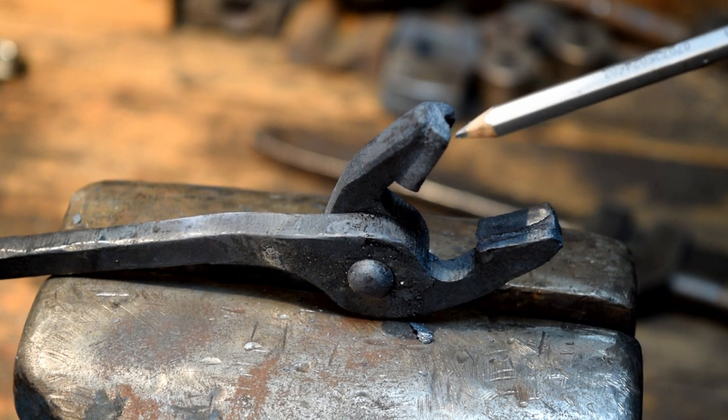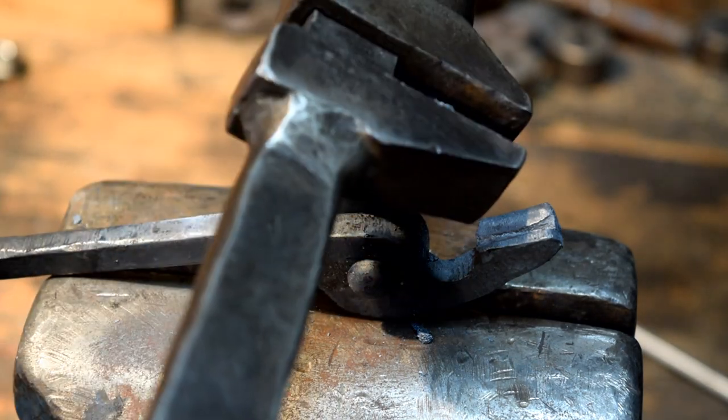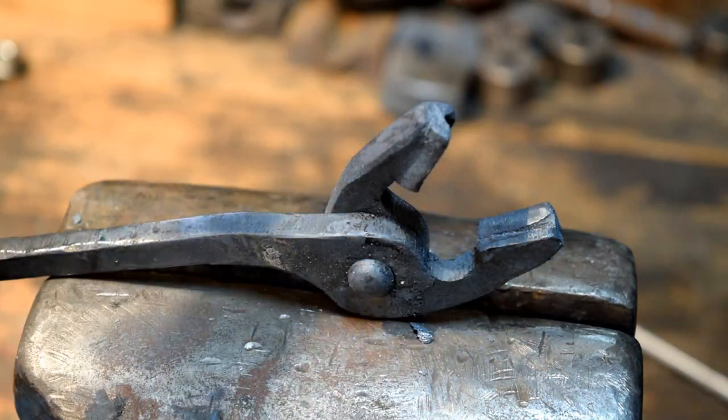If your jaws get a little bit out of alignment or get a little bit of a twist in them, you can use your twisting wrench to grab the jaw and twist it one way or the other to get your jaws to line up.